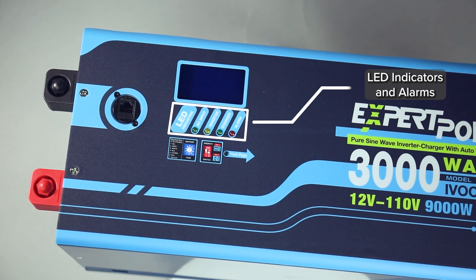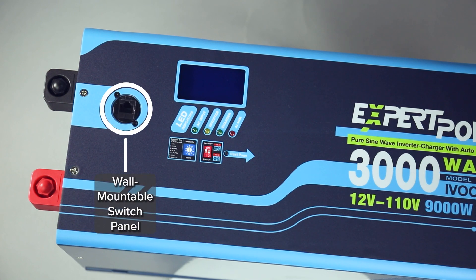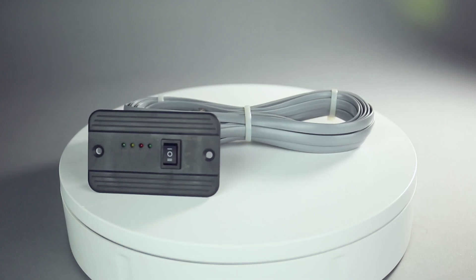The alarm system will trigger when a fault is detected. The wall-mountable switch panel allows operation from a distance thanks to our 26-foot cord.